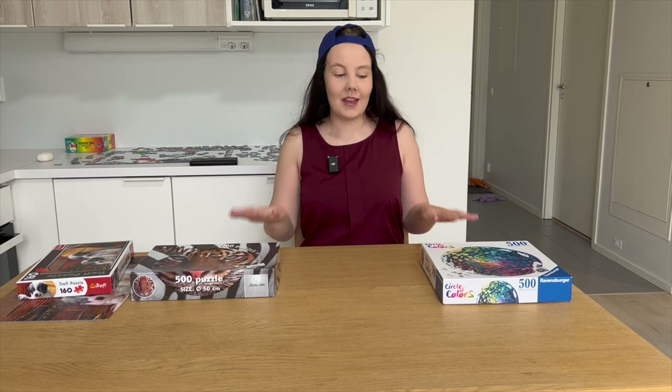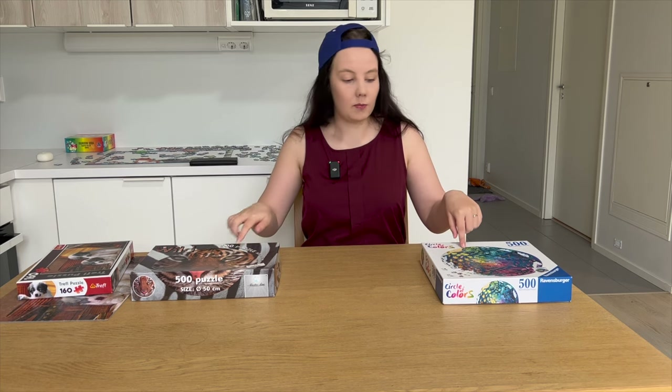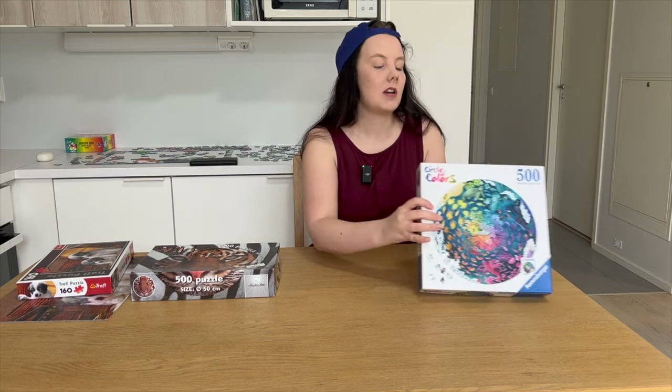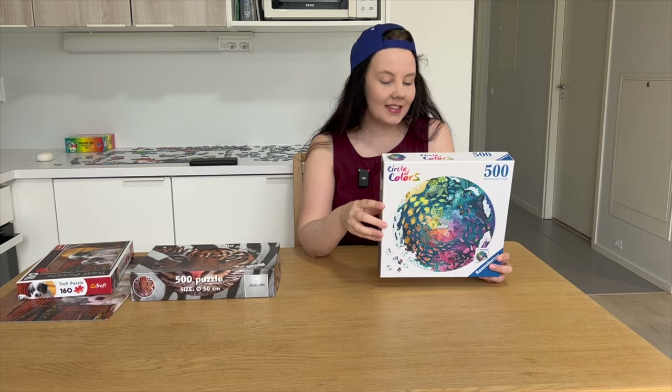To give you some better examples, I have here with me two round puzzles. This first one is from the World Jigsaw Puzzle Championships. The name is Ocean and it's illustrated by Asia Orlando — you may remember this name if you watched my Janot Puzzle brand review video earlier. Same artist.